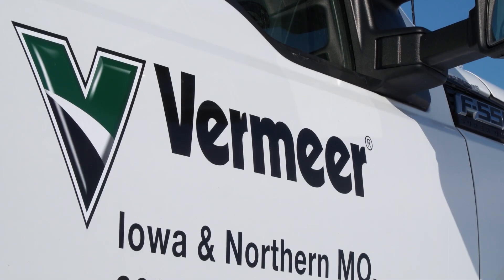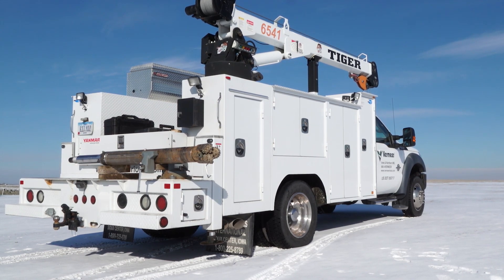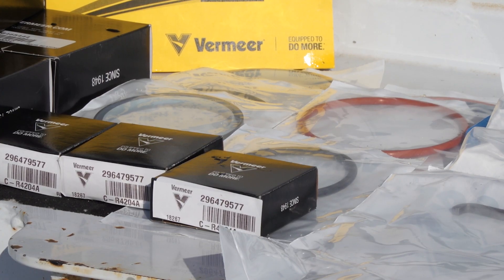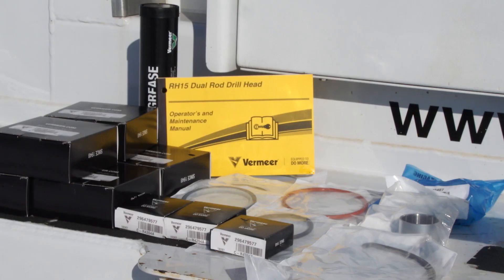Today we're going to show you the step-by-step process of disassembling and reassembling the Vermeer RH-15 Dual Rod Drill Head. You or a trusted service technician should rebuild the drill head every 50 inter-rod hours for optimal performance. Our rebuild toolkit is available through your local Vermeer dealer.